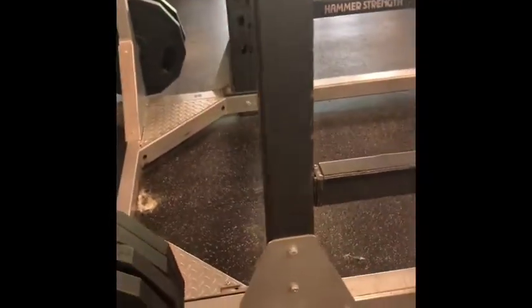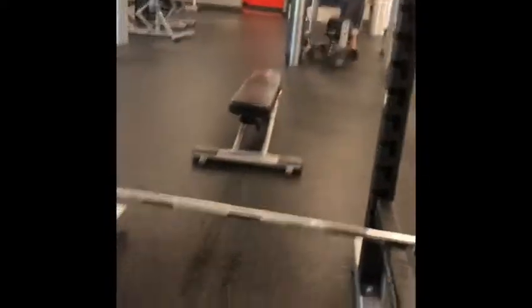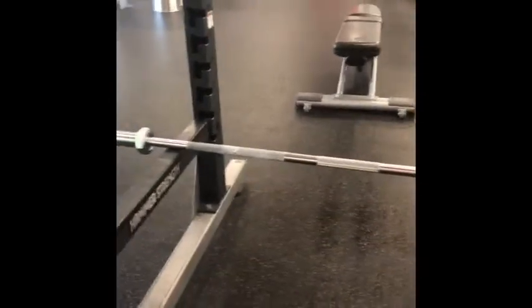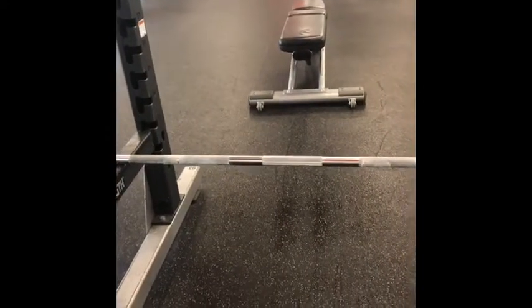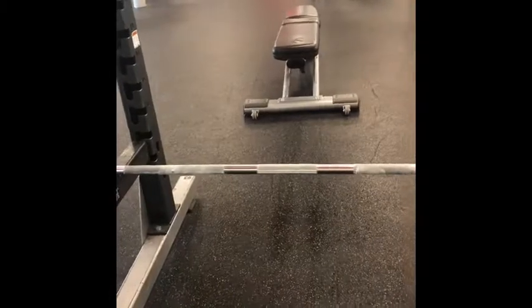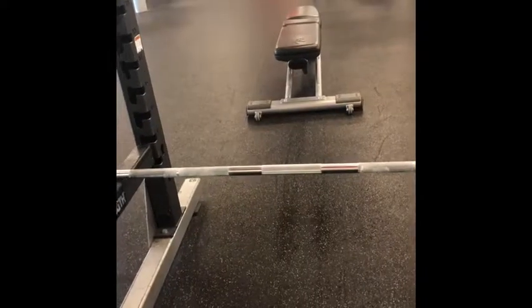Being a little person in a squat rack such as this is going to be very helpful because the bars are so low here, here, and here. Being so small, it's easier for us to do things such as dead lifts, bench pressing, squatting, and stuff like that.